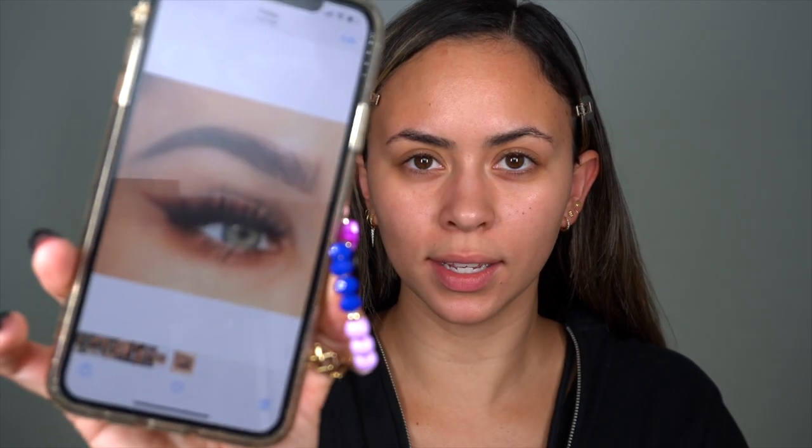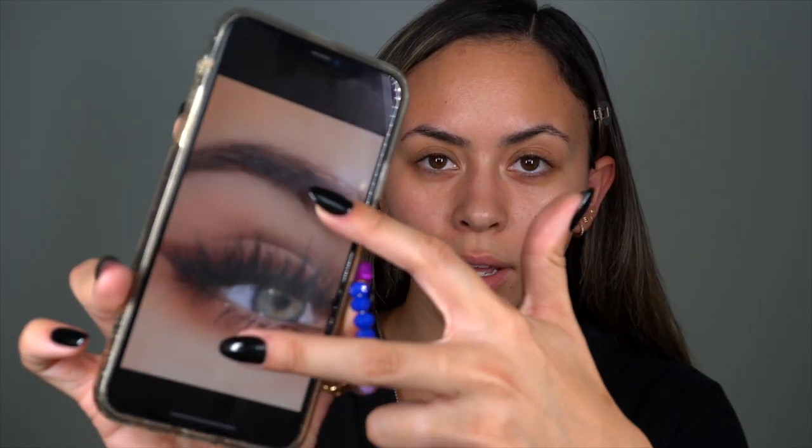Here's the look we're going to be doing today. I'm going to download the image — all of our inspo always comes from Pinterest — and we're going to do a smoky winged eyeliner. I've always wanted to do that, so let's get to it.